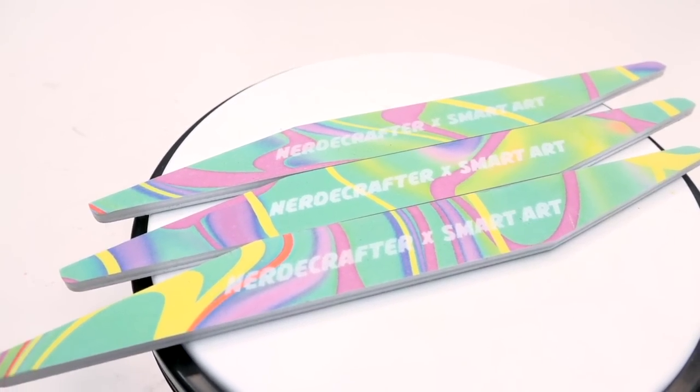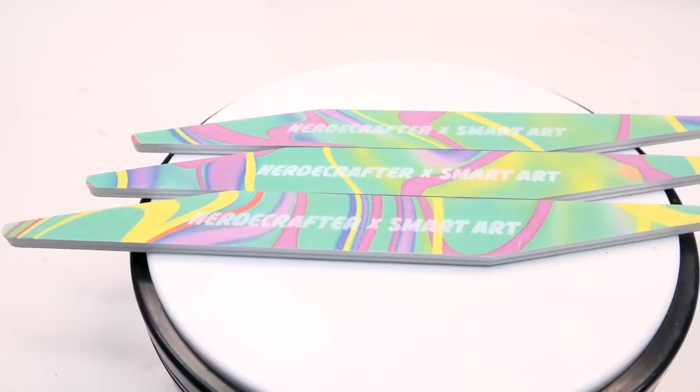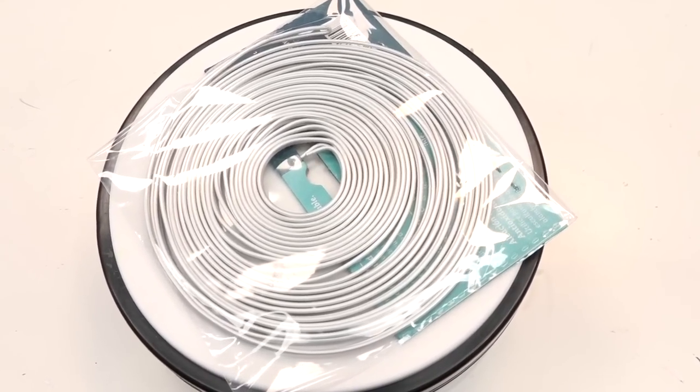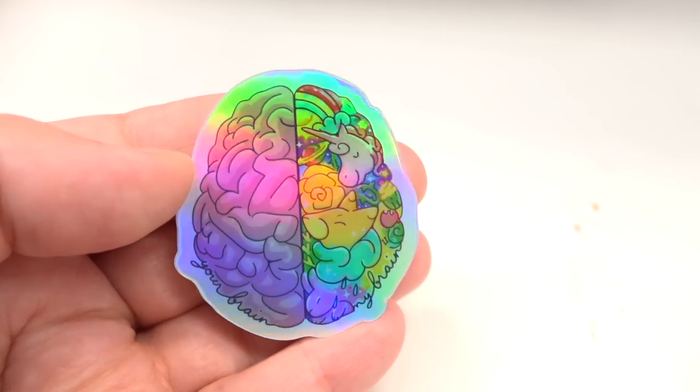You'll also be getting three sanding sticks to help you smooth your character in case there are any lumpy bumpies. I just love the theme — it is so colorful. But of course, you can create creatures of darkness like I did — they can also be colorful too. And last but not least, we've added armature wire for those of you who want to make bigger tails and bigger wings like I did. We also get a holographic sticker.